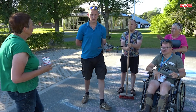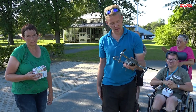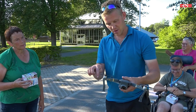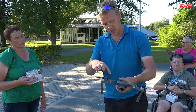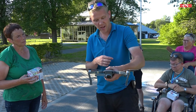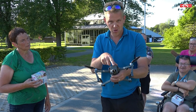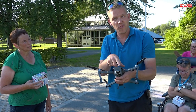Stefan, wil jij even vertellen wat een drone precies is? Een drone is een vliegende camera met vier wieken die je ronddraaien tegelijkertijd. En hij kan omhoog en omlaag. En hiervoor, zoals je kunt zien, zit een camera die je al filmt en je tekening vastlegt.